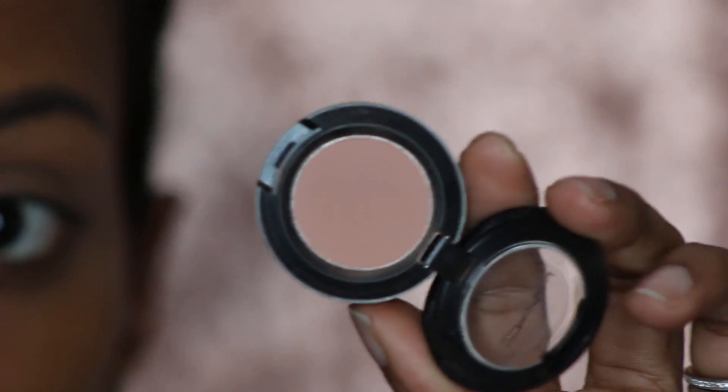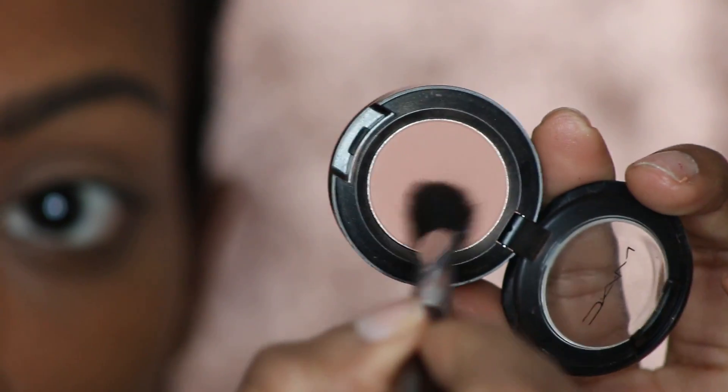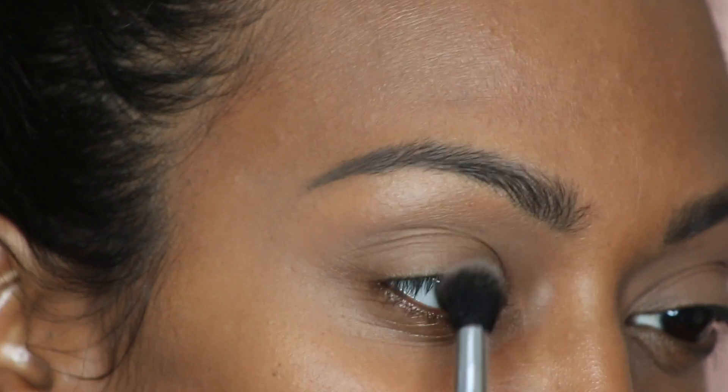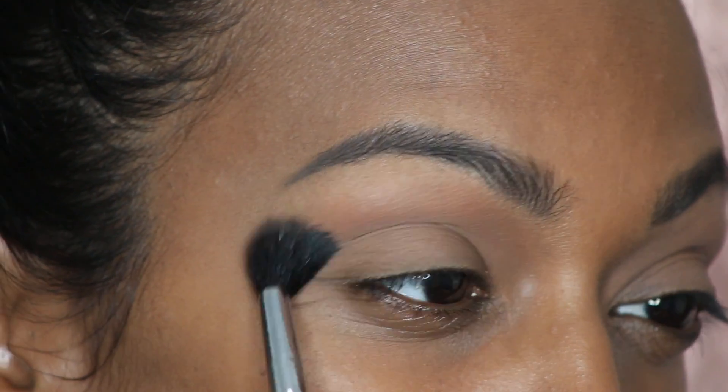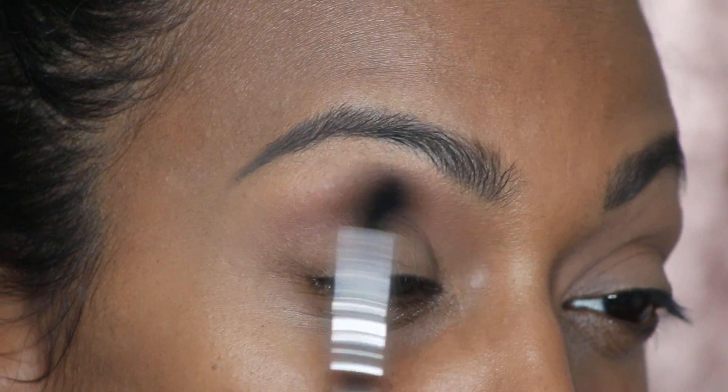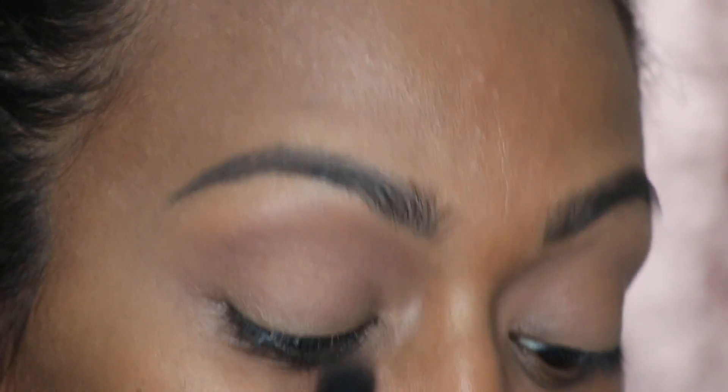Soft Brown is gonna be the first color I use. I'm gonna take this fluffy brush and use that color right above and a little bit in my crease — just buff it right there. I also have my foundation on, which is my Kevin Aucoin Skin Illuminating Foundation, and my brows are slightly filled using the Anastasia Dip Brow in Dark.